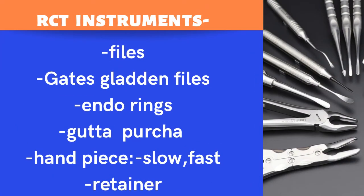For root canal treatment practice, you will need files, Gates Glidden, flyer files, endo ring, gutta-percha, and both a slow handpiece and a fast handpiece with retainers.